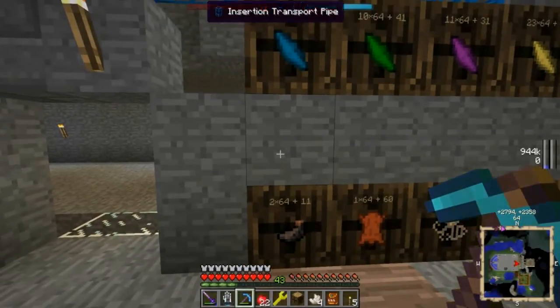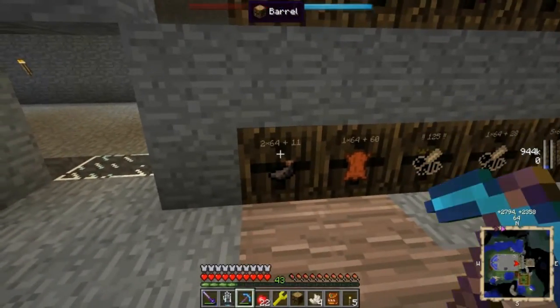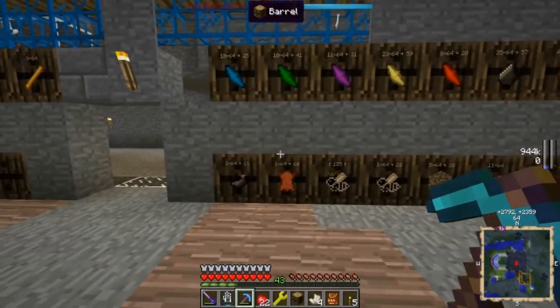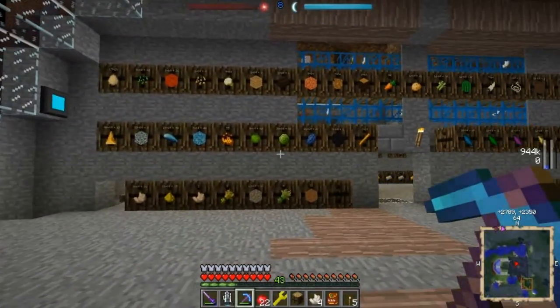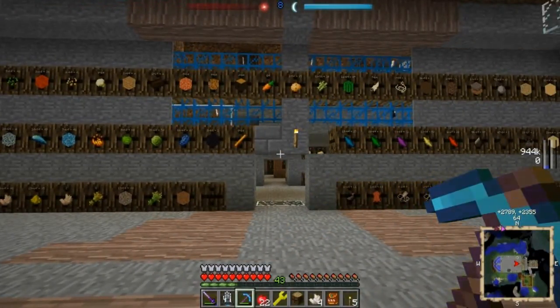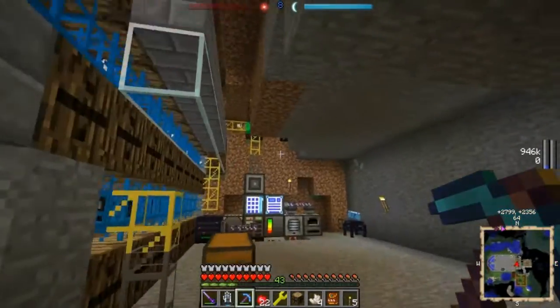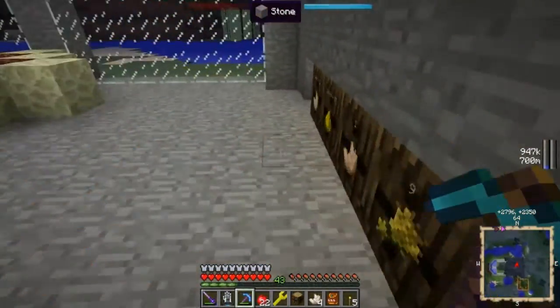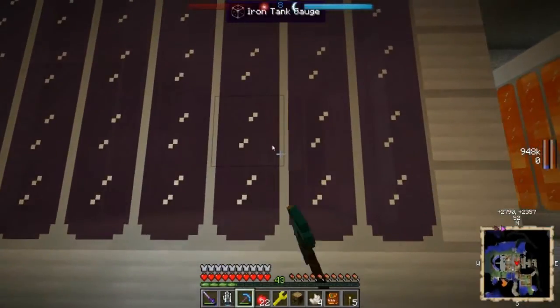Technically the monitor displays all of the items of one type that are in the network. But since — say we put the cobblestone DSU here — if all the cobblestone is in the DSU, the monitor will display what's in it. So we may end up with some DSUs out here with monitors for things that we have a ton of, just so we know how much is in there. And then some other monitors so we can keep tabs on important things like organic material that we're using to make biofuel. So the Tesseract will already be piping into the AE system. We can put an export bus and set up a rule so that the bio reactor up there gets fed from the AE system and puts fuel in the tank.